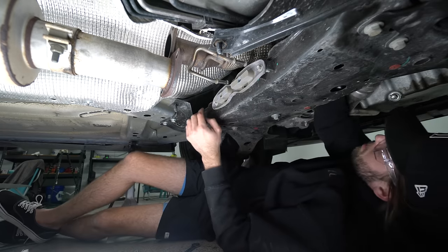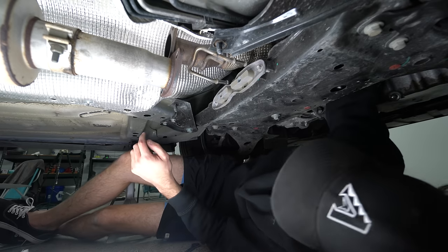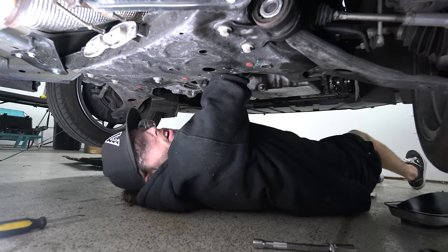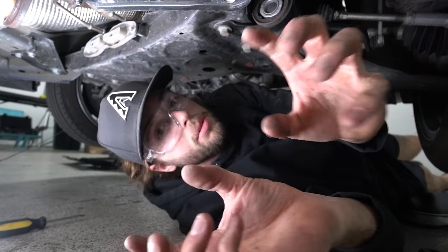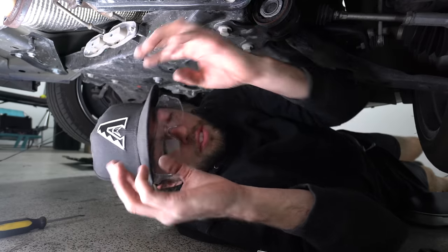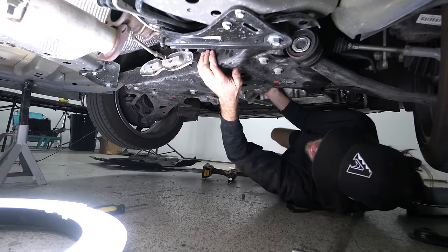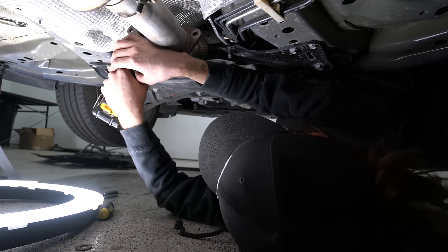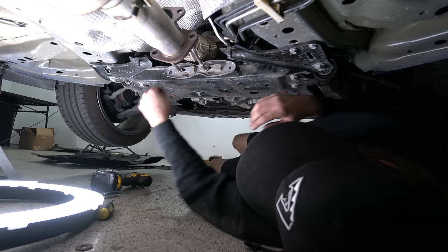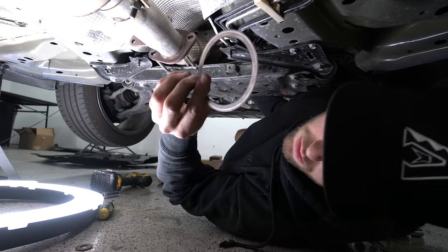Up here there are two wire clips — make sure you get your O2 sensor unplugged before you go any further so you don't yank the wire. Follow the wire up from the O2 sensor, get your arm in there real far, be very patient, look for the skinny tab on the plug, squeeze as hard as you can and wiggle until it releases. That was the hardest part — just be patient. The downpipe is free. Pull off the 10mm brackets to give a little more room to work.